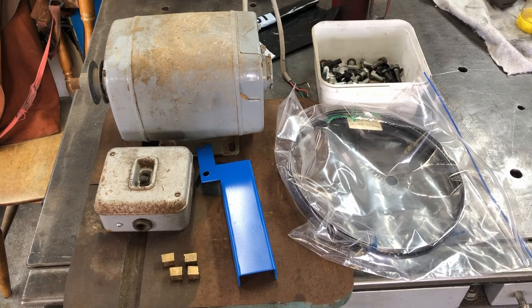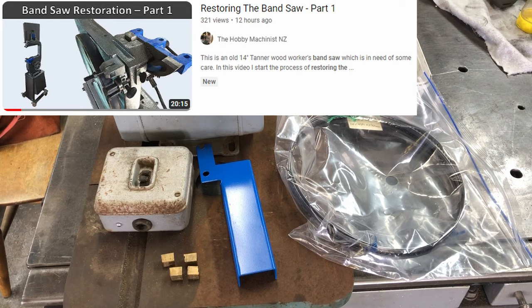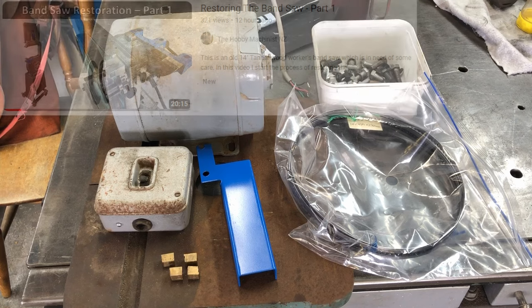Hello and welcome back to the shop. This is the second and final video for the bandsaw restoration. If you haven't seen my first video, I'll leave a link in the description. At the end of that video I mentioned what we were going to do in this video.